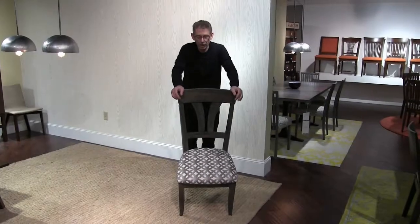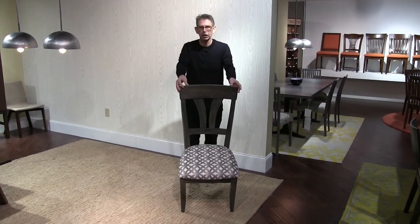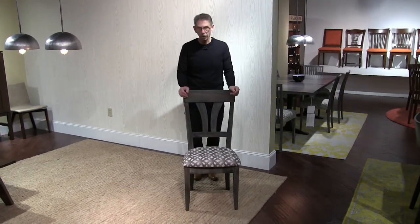Pete and I are in the High Point showroom and we decided to make a little video about the quality of our chairs. This is a model 56SU chair and it's a very typical saloon chair, so it's a good candidate to talk about quality.